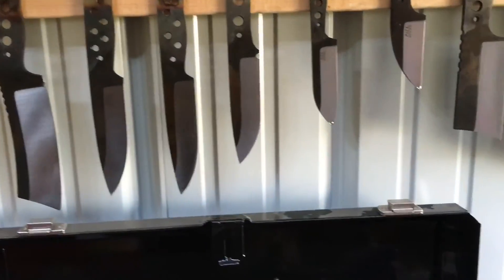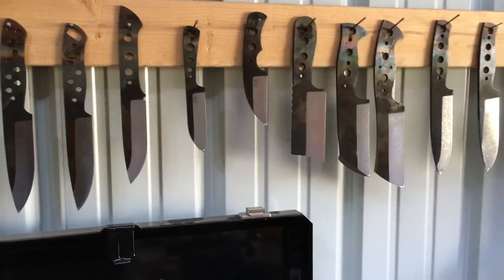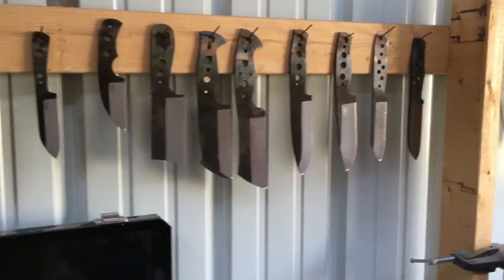The biggest part of these will be going to the expo with me at the end of May. If they don't sell there, they'll be listed on my website.